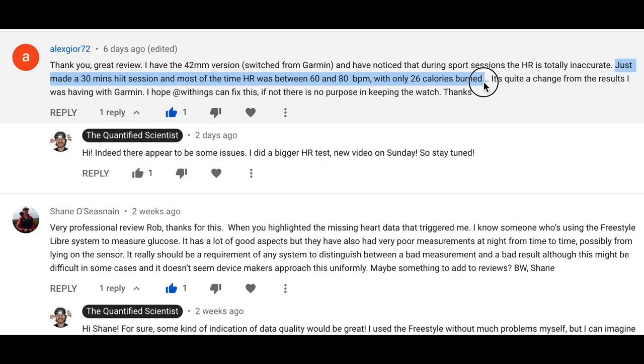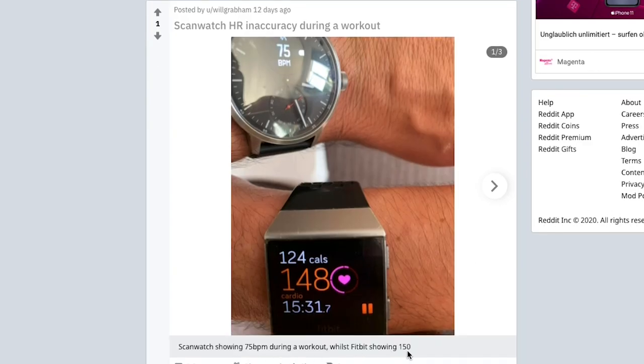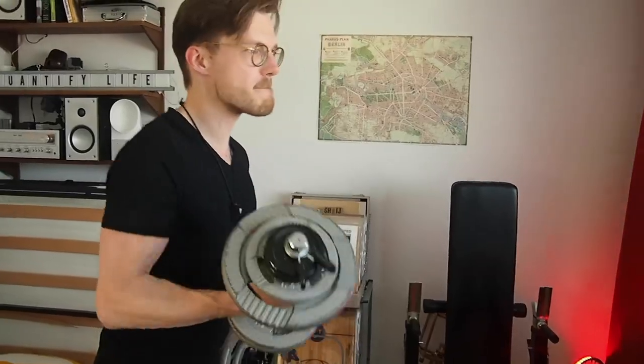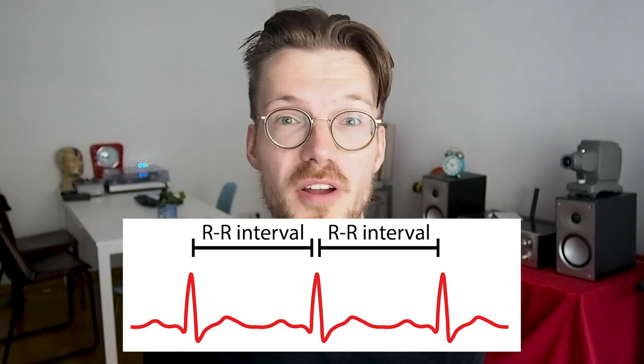However, in the comments and also on Reddit, people mentioned having similar problems. So in this video, I'll show a more detailed two-week heart rate test of the Withings ScanWatch and see if the original problems persist. In total, I recorded my heart rate during nine workouts on my home trainer and four weightlifting sessions with both the Polar H10 chest strap and the Withings ScanWatch. The Polar H10 is generally considered one of the most accurate consumer devices for measuring heart rate. I recorded the raw heartbeat-to-heartbeat intervals with the Polar H10 so I could calculate heart rate over the exact same time intervals as the ScanWatch, making the comparison as fair as possible.